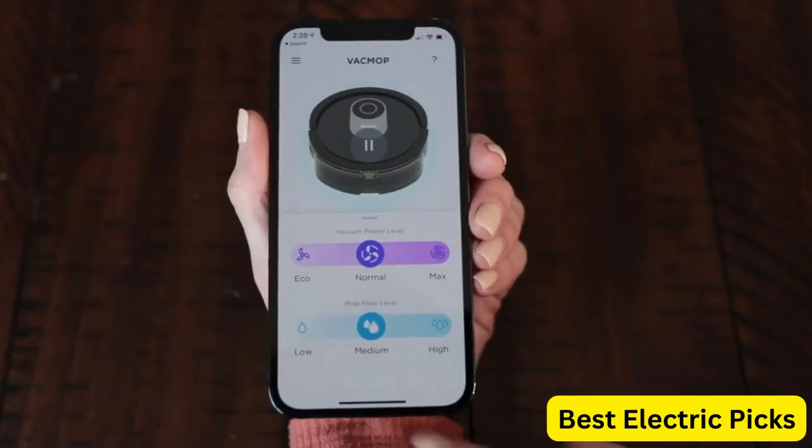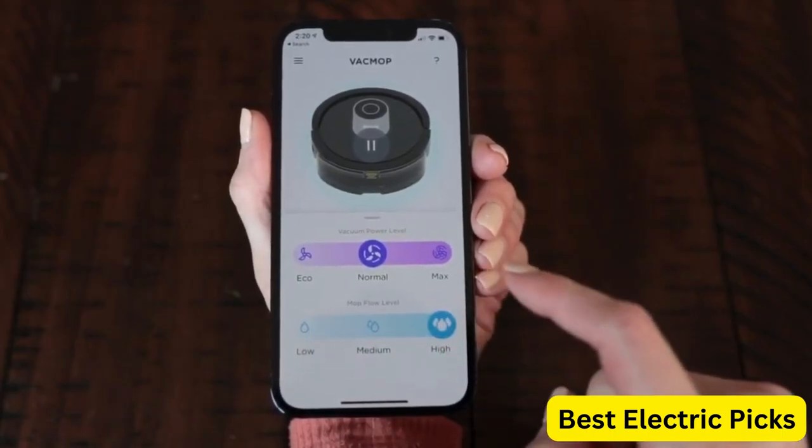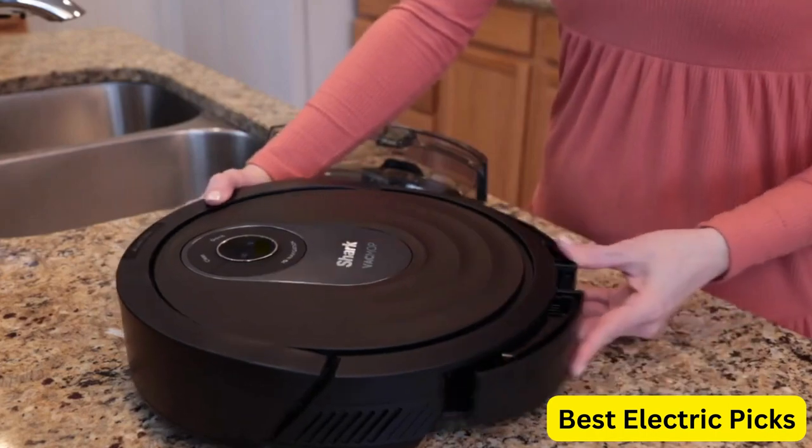Overall, the Shark AI Robot Vacuum and Mop is an excellent option for those looking for an efficient and versatile cleaning solution.